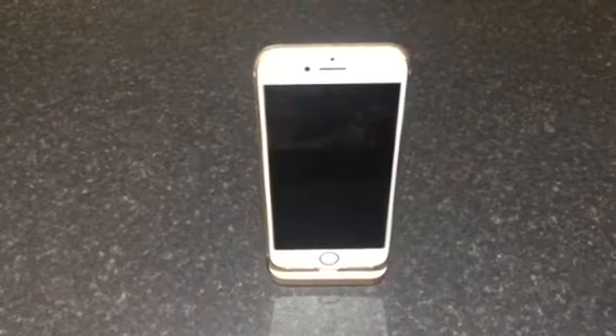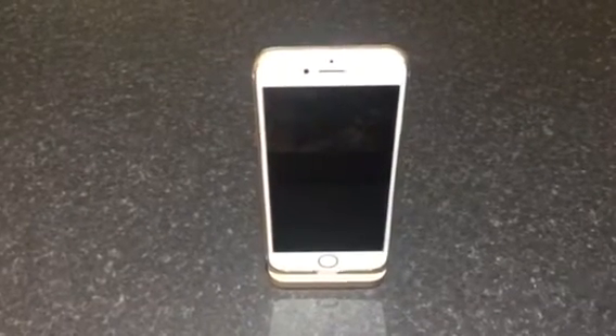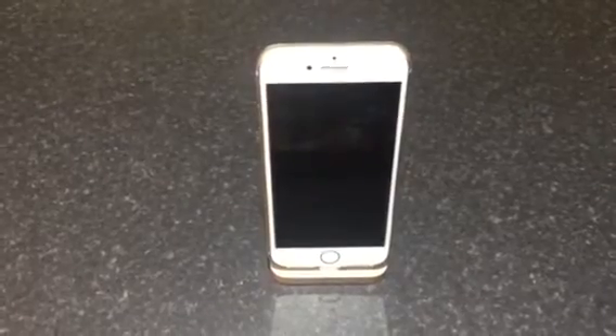Hi everyone, this is George back with another video of the iPhone 7. I'm going to show you it's on its docking station on the gold docking station, and I'm in my studio system recording this. So this is the iPhone 7, it's got a white bezel on the front.